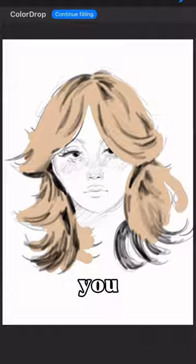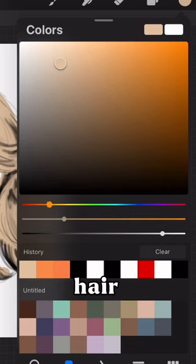So I'm going to color in her hair. You can take the color of the hair, slide to the left, and choose a darker color.